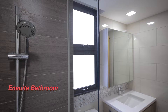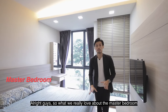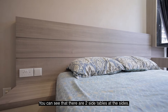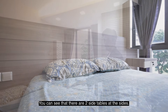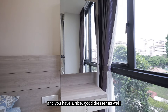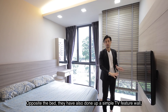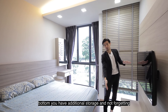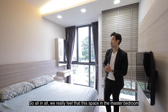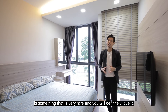Right across the second common bedroom is your master bedroom. Once you enter the room, you will find your attached bathroom to your left. What we really love about the master bedroom is the spaciousness. The owner is currently fitting it with a queen-sized bed, with two side tables, and there is actually so much space over in the corner. There is also a nice dresser, and opposite the bed they have done up a simple TV feature wall with additional storage below. The developer has also provided a good-sized wardrobe. Overall, the space in this master bedroom is something very rare, and you will definitely love it.